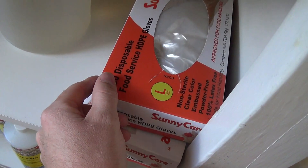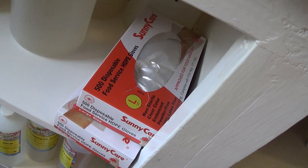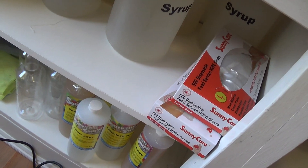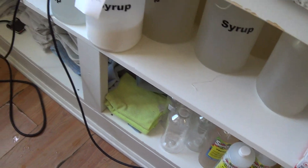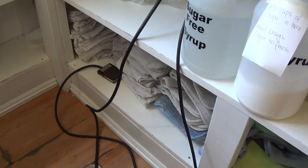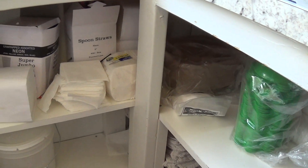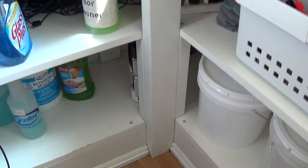I like these HDPE gloves because they seem to go on easier. We use a glove when we pat the ice down and form it. I've got storage for my rags, extra cups, napkins, and straws, and sugar stored in two-gallon buckets that fit on the shelf. I also have cleaners nearby.